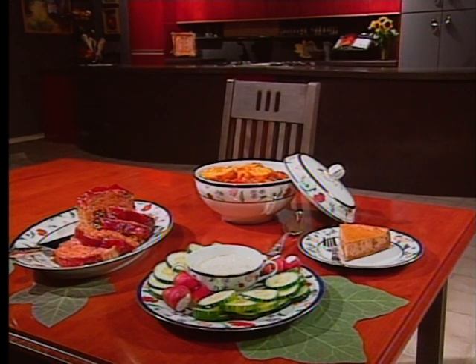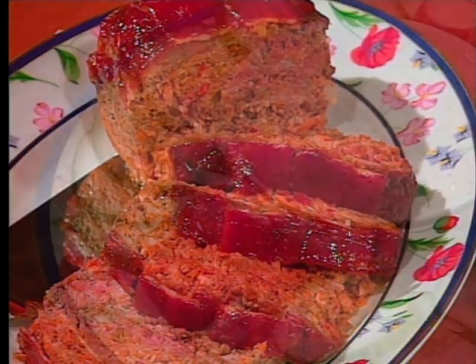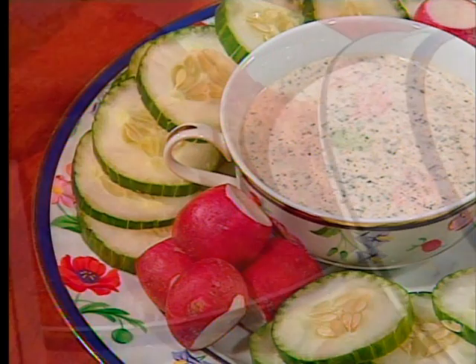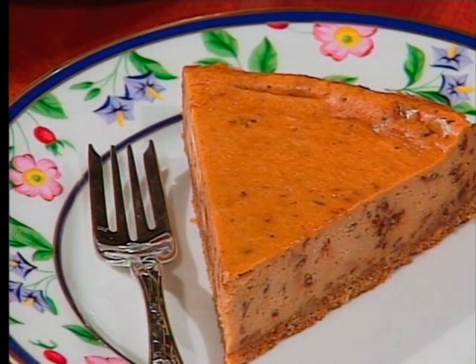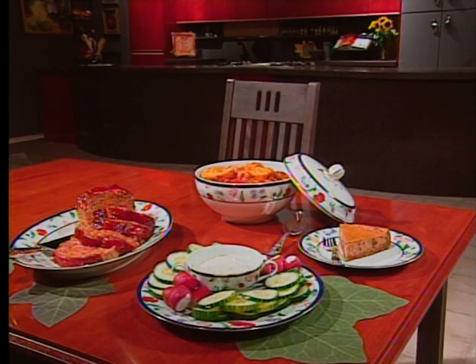A savory meatloaf is one dish you can be sure will please. Natalie's Cajun country meatloaf was the spicy highlight of today's menu. Light and luscious cucumbers and radishes with yogurt dip, a savory baked onion soup casserole, and heath bar cheesecake were other featured attractions in this episode of Natalie Dupree Cooks.